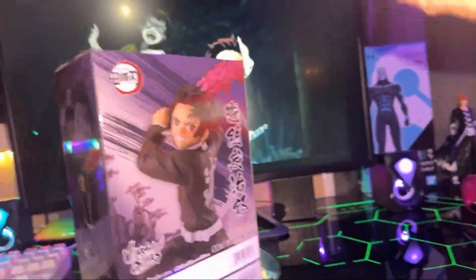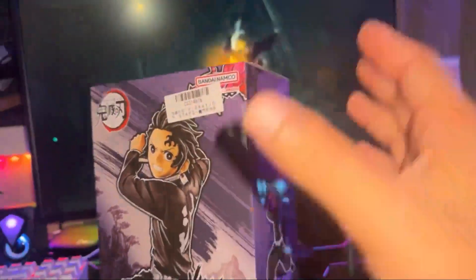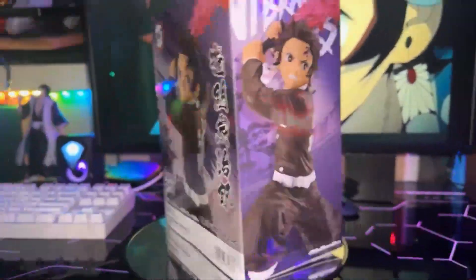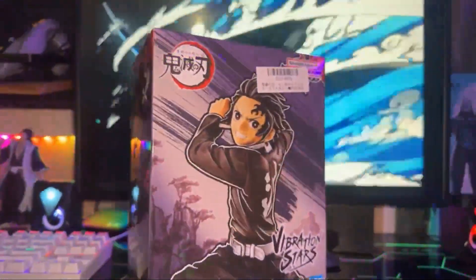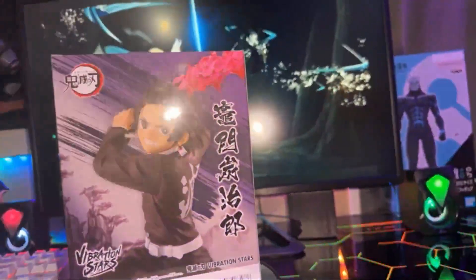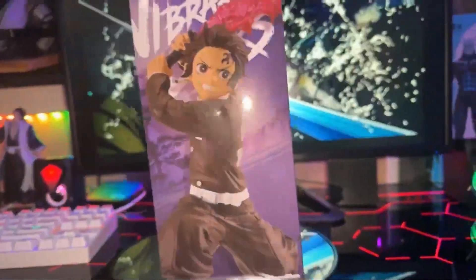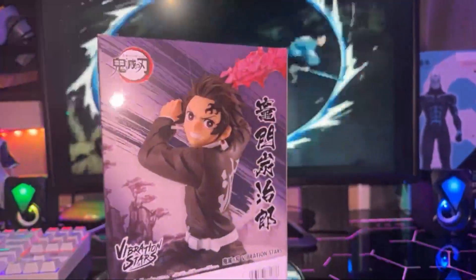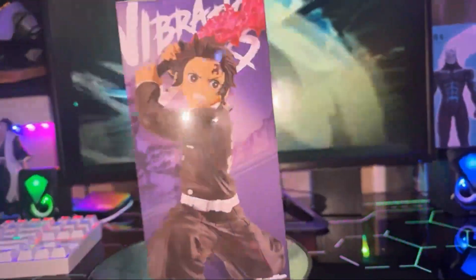Anyways, this is Tanjiro. He's the main character of Demon Slayer. He is an absolute savage in every season — he gets better and better. This figure in particular is from season three. You see that sword whipping right there — there's a lot going on with that, and you'd have to see season three to see what that's about. But that's pivotal right there; that means something for sure.